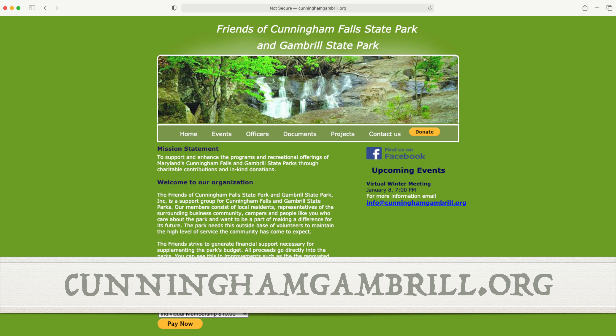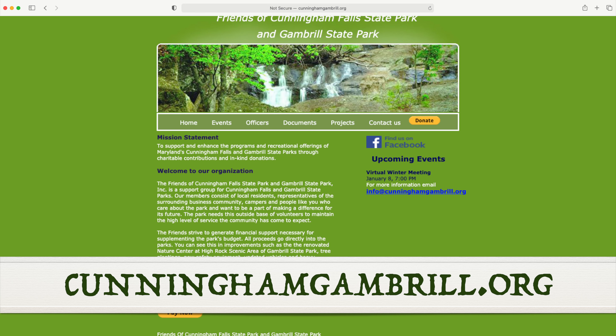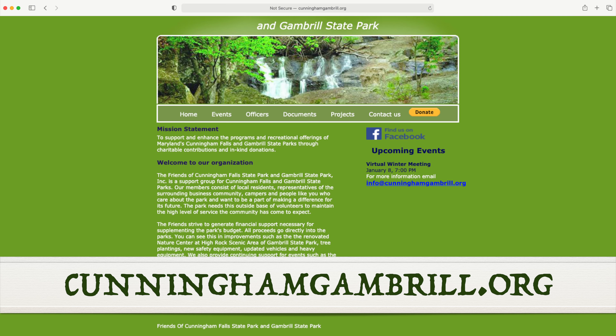Friends groups are some of the park's most committed partners, and events like this are critical to their success. Please visit cunninghamgambrill.org, where you can find more information about the festival and shop for local-made syrup and other maple products.